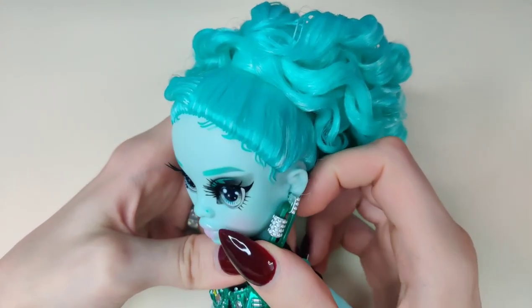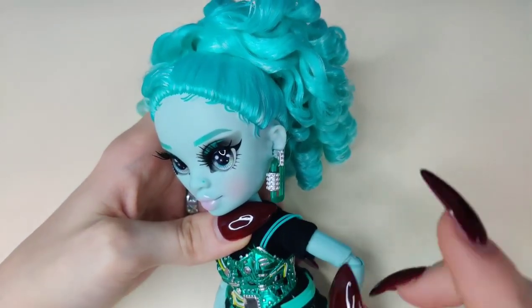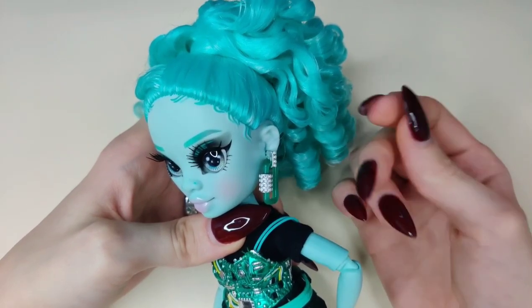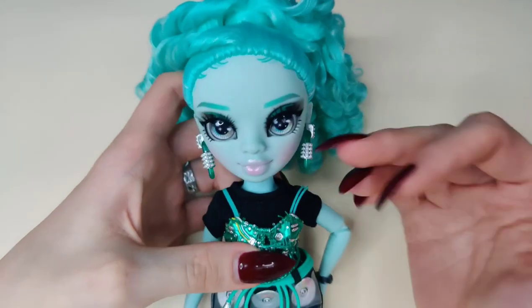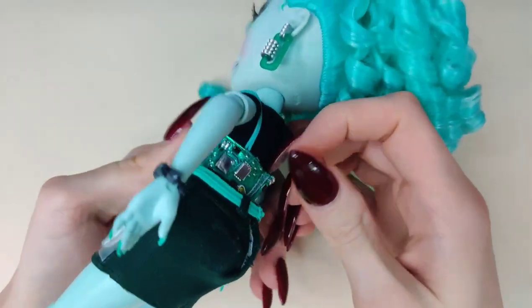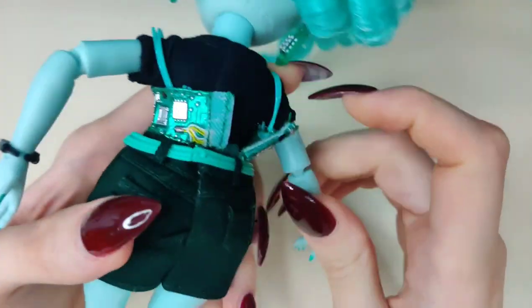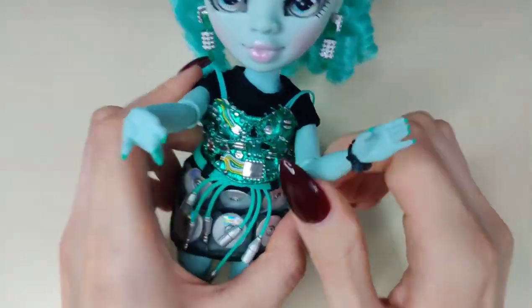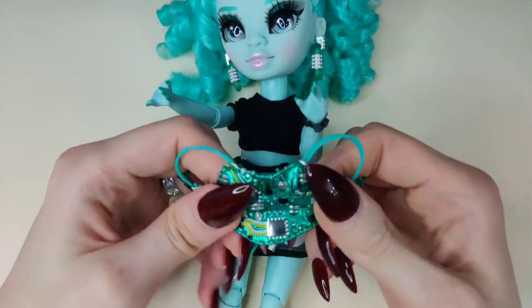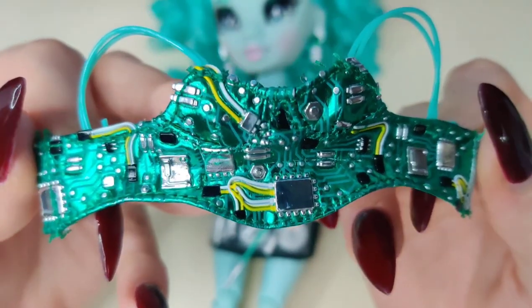The doll is actually really pretty — I believe she has Coco's 2023 mold. Her earrings are supposed to be quick links — those open-link things you screw on and tighten. Moving down, she's wearing a plain black t-shirt, and her top over it is meant to resemble a motherboard. This is pretty amazing — it looks legit. It's giving art pop.